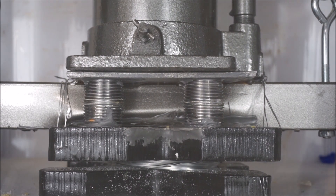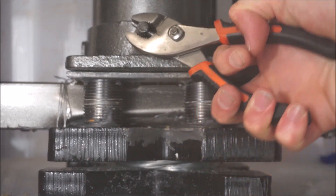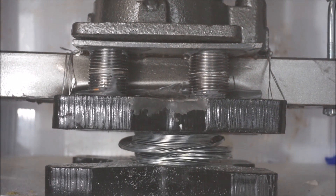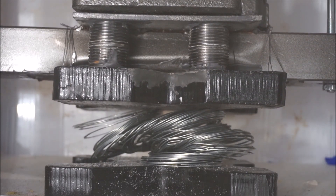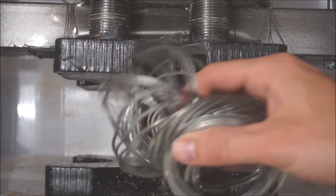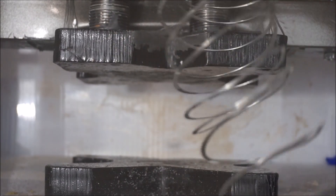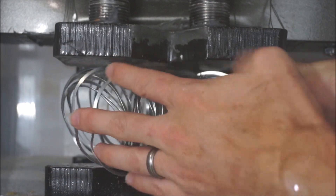Okay, let's take a look. It's still a slinky. Let's try it one more time.